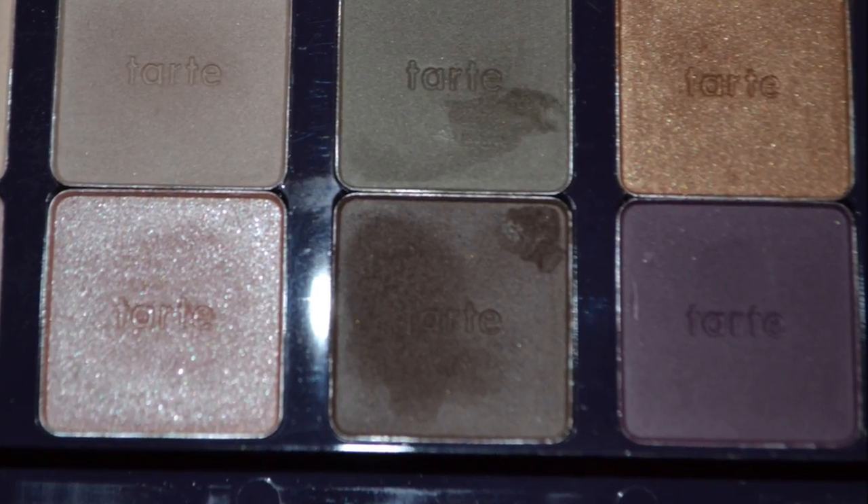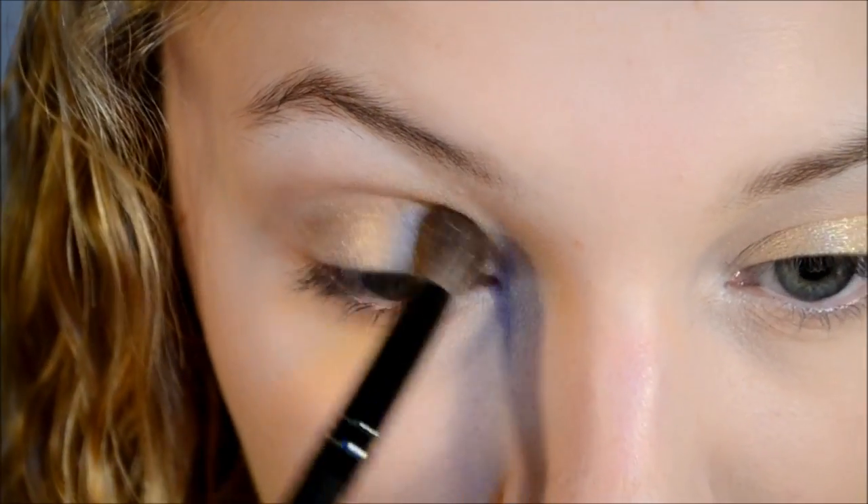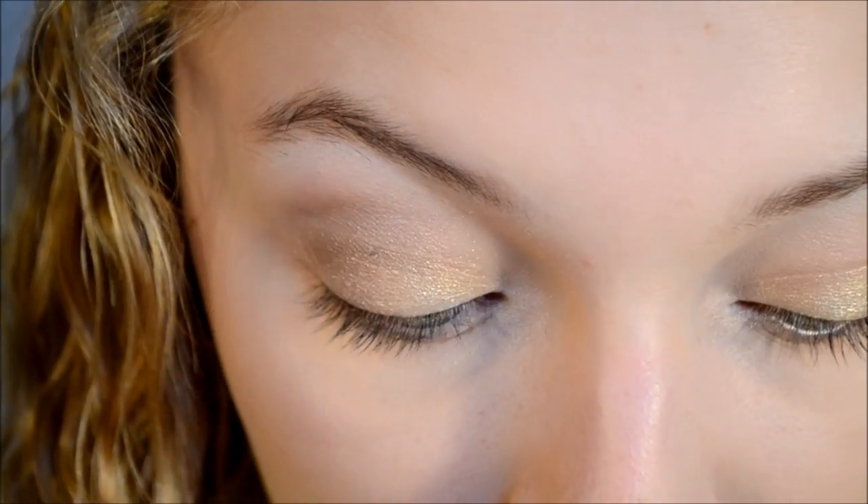I'm going to be taking this matte brown color and with a big fluffy brush I'm just going to be applying this in my crease to add more definition and more depth.